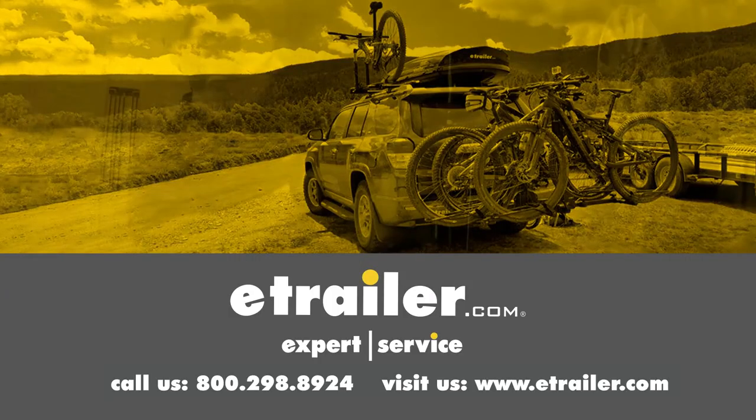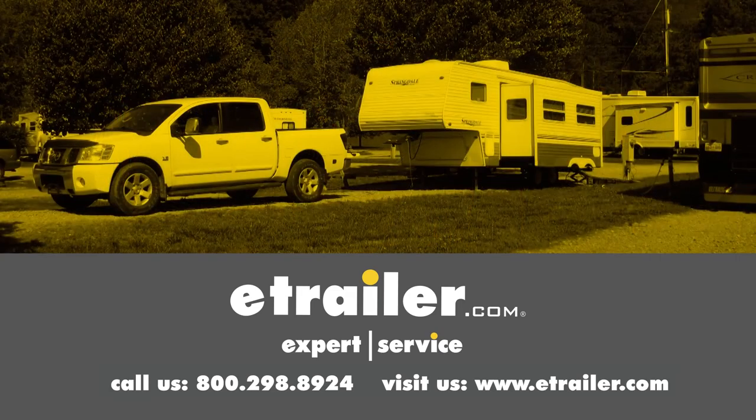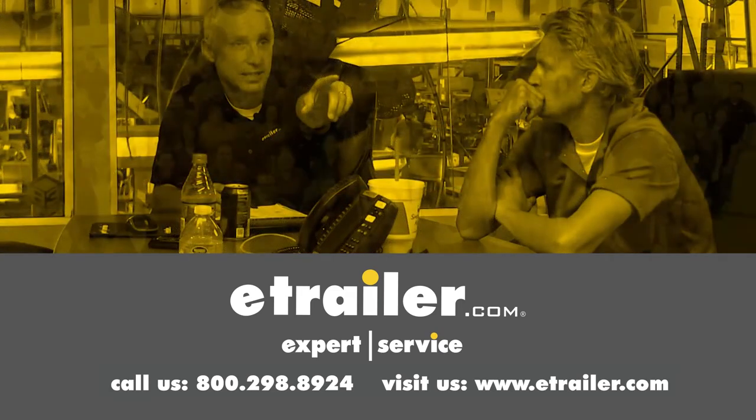Thanks for watching. Click the link in our description below to shop, learn more, or visit us at eTrailer.com and leave us a comment if you have any questions.